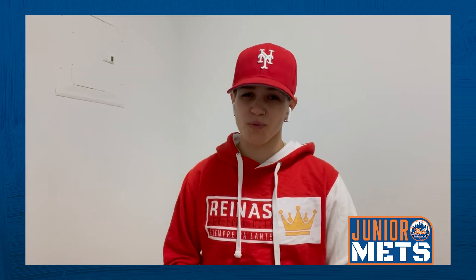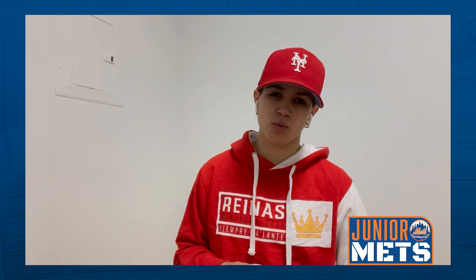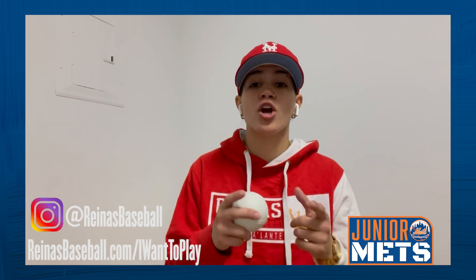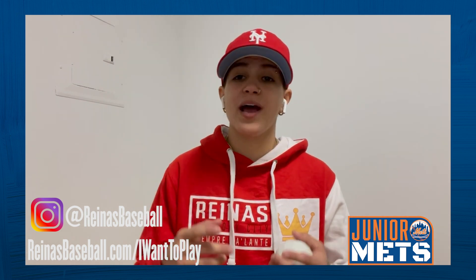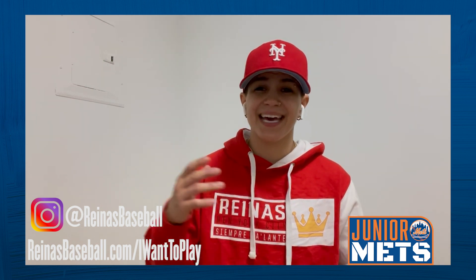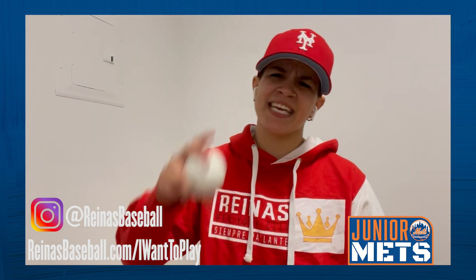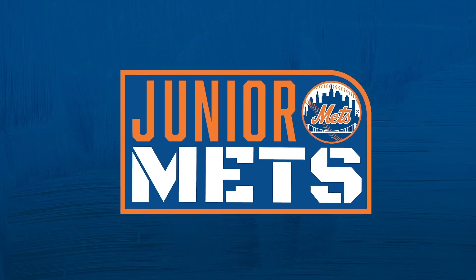Alright, young Mets fans, I hope you guys enjoyed this week's drill — it was a whole lot of fun to do. Parents, if your daughter is interested in playing with us, we are seeking to add more teams by the spring of 2022. If you're interested, head over to ReinasBaseball — that's R-E-I-N-A-S-Baseball.com slash I-want-to-play. If you want to check us out more, head over to Instagram at ReinasBaseball. I hope to see you guys on the field soon. Keep practicing, keep working hard, and most importantly, let's go Mets!